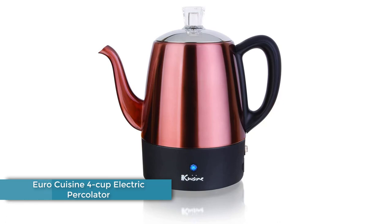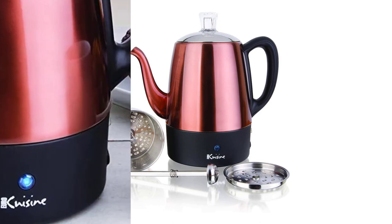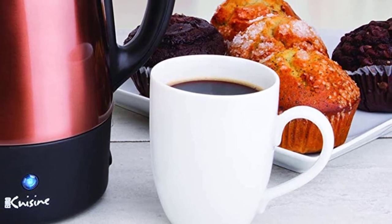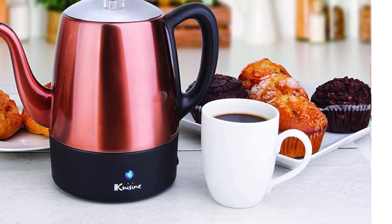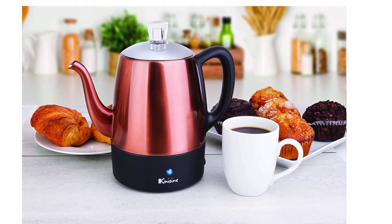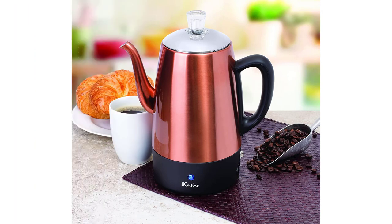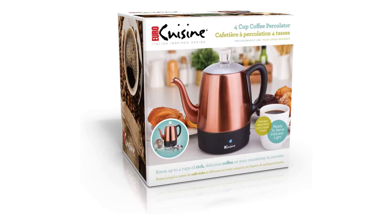Number 4: Euro Cuisine 4 Cup Electric Percolator. The Euro Cuisine PER04 Electric Percolator has a compact design for those who don't need a large capacity. It has a stay-cool bottom with a warming option and internal parts constructed of stainless steel. The cord is removable and the pot is dishwasher safe, making this smaller model easy to clean. As the most expensive percolator we reviewed, the price keeps it further down on our list. It's also noted that the plastic handle isn't durable and will come loose over time. This model does have a throwback feature — the knob on top is glass, just like the old days. If you were mesmerized as a kid watching the water bubble in the glass, this pot may be for you.